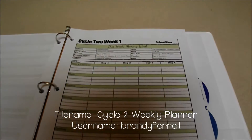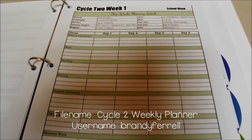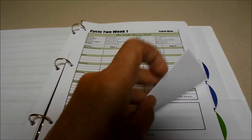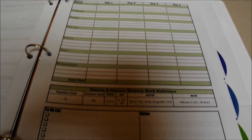Each year I download one of Brandi Ferrell's planners for that particular cycle. You can see here her cycle 2 planner in my lesson plan finder. It's a fantastic way to corral all of your resources for each individual subject.